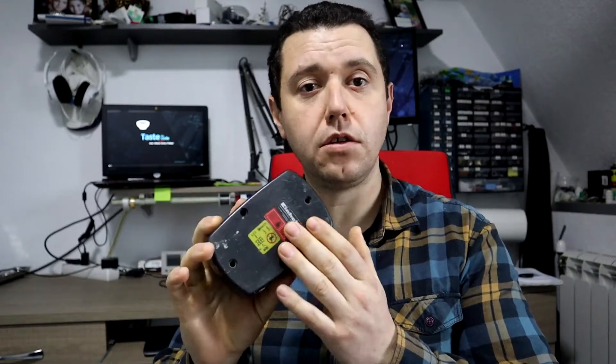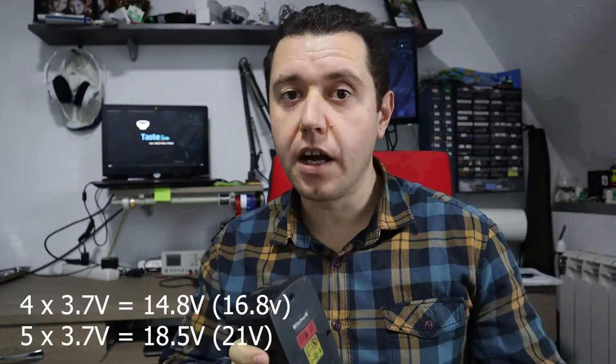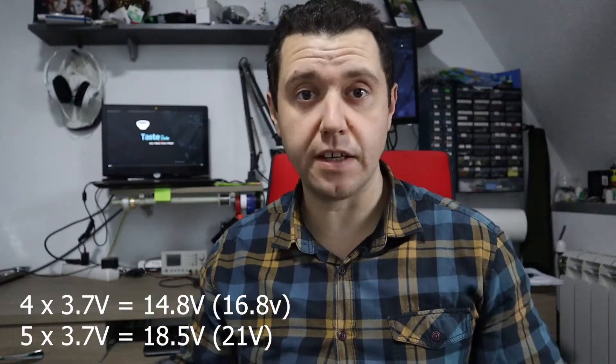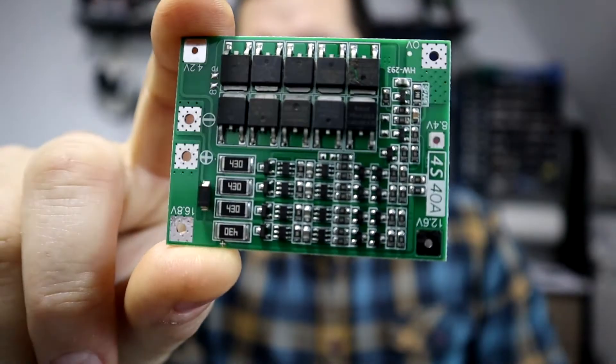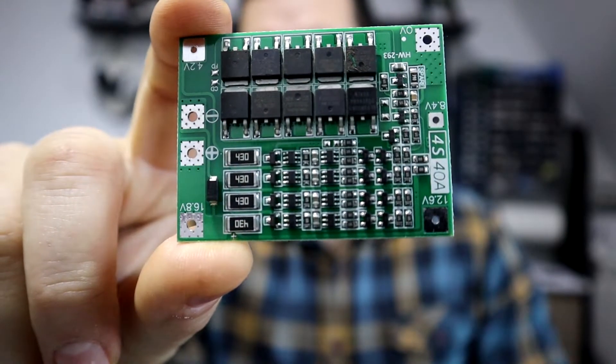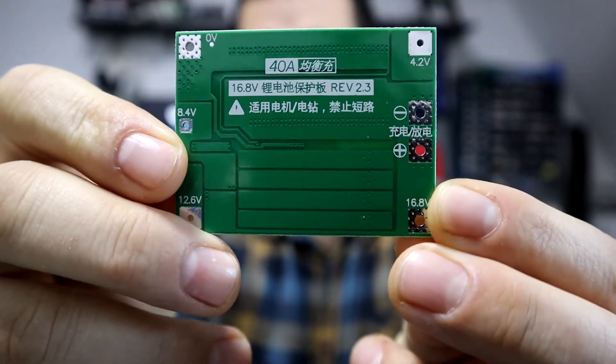The conversion is relatively straightforward. We need to find the appropriate number of lithium cells to replace the voltage of the battery. This one is rated for 18 volts, so we either have the option to do a 4S or a 5S configuration. 5S would be more appropriate, but at the moment I don't have a battery management module for 5S, so I will replace the battery as a 4S — four cells in series — but I'll double them up, giving us a total of eight cells that will produce around 4,600 milliamp hours.